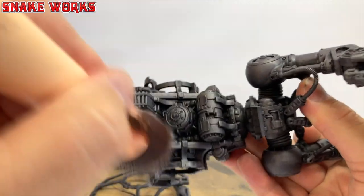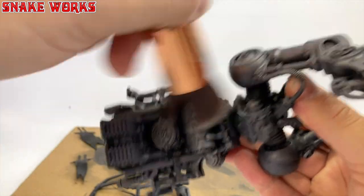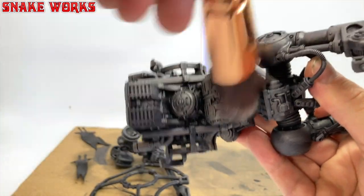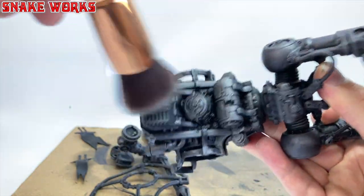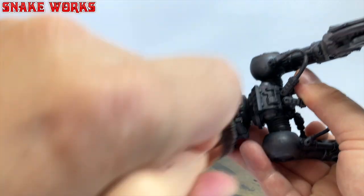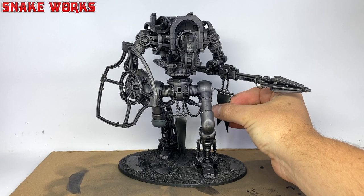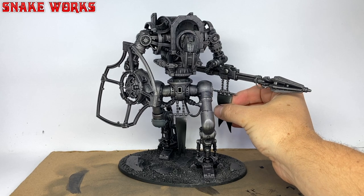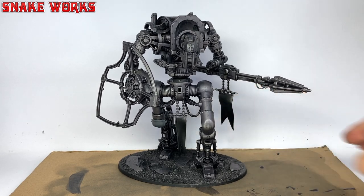Returning to that huge dry brush, we then give the knight's skeleton a good dry brushing with the Lead Belcher. Due to it being a metal paint, you can see the results really fast — it's very satisfying. With that first dry brush highlight applied, I already think it's starting to look really nice. If you were trying to save time, you could probably just end the painting for the skeleton here.